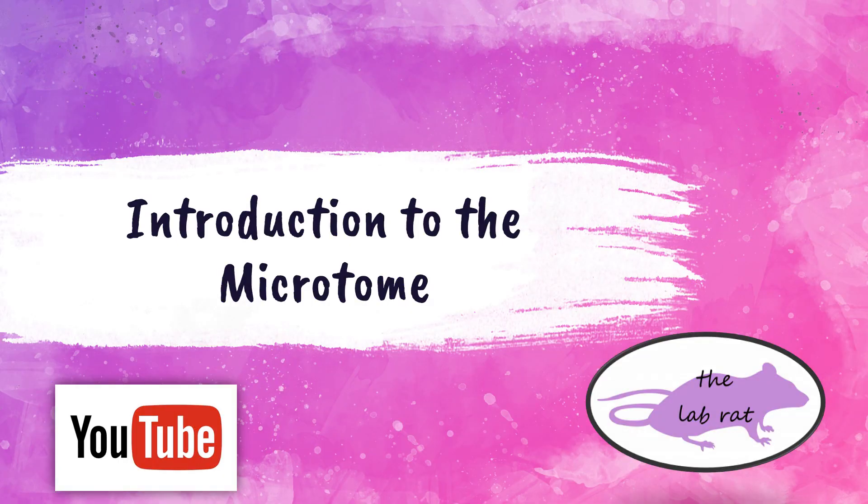Hey fellow Lab Rats, this is Rebecca from the LabRat YouTube channel. In this video I'm going to be discussing an introduction to the semi-automated microtome.